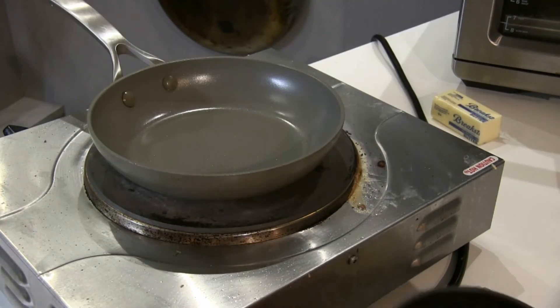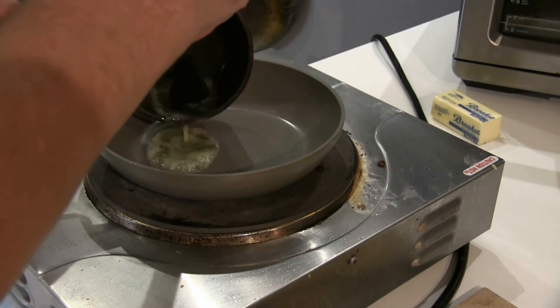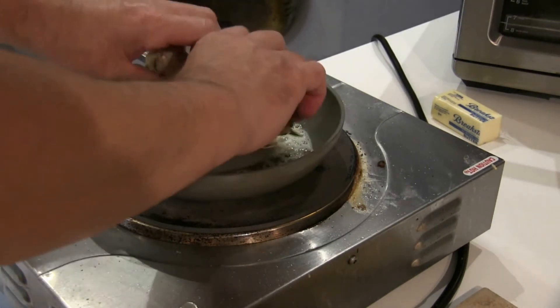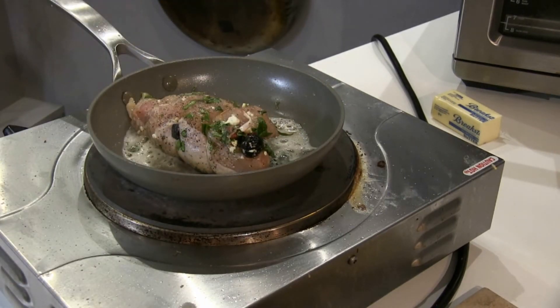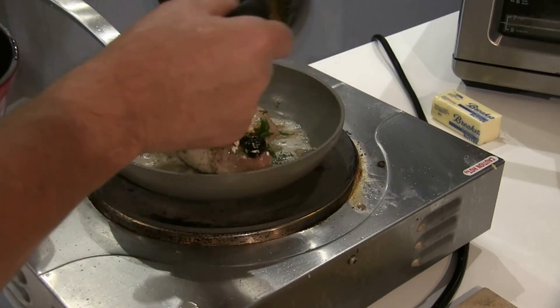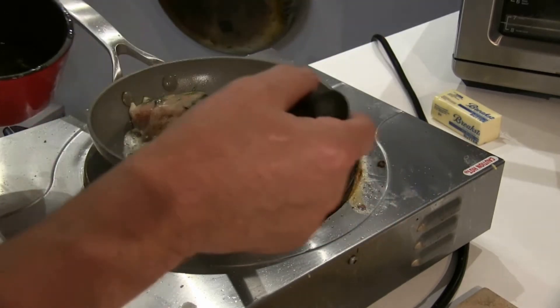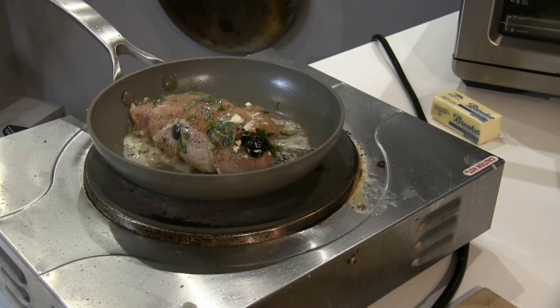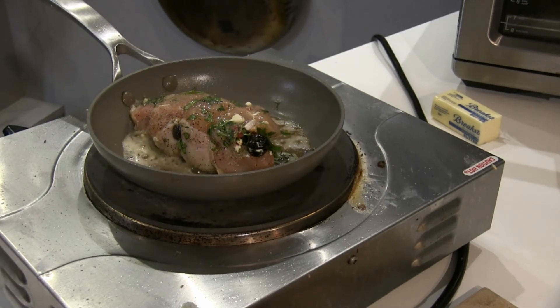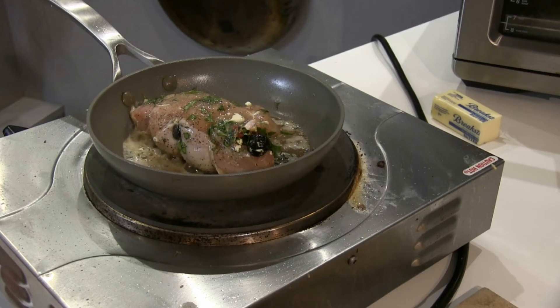The pan is nice and hot. I seasoned the breast with salt and pepper on the outside. I'm sautéing it now just to get the cooking process started. I can smell the thyme already — it smells so good. I have the presentation side down, that's the side you're going to see, and that's going to have a lot of nice color to it.